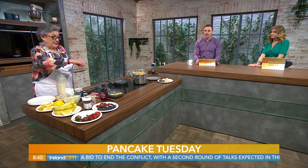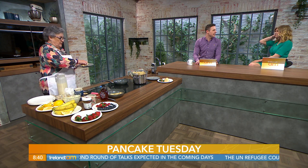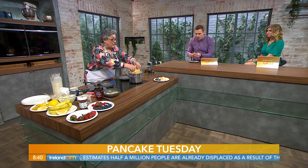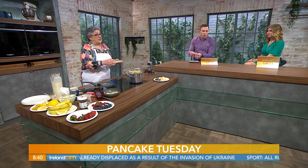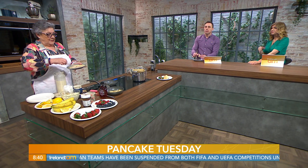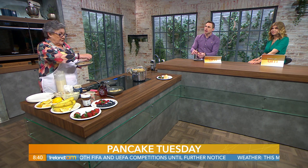Caster sugar and lemon — my favourite. We had some text messages coming in; people love their Nutella, they love maple syrup — very American — and streaky bacon. Traditionally on Pancake Tuesday you're using up the eggs and butter before Ash Wednesday. If you're making a lot, get a saucepan of boiling water with a Pyrex plate over it and pile them up — they'll stay hot for you while you keep cooking. Then throw on Nutella, fruit, bananas, jam — whatever you like.